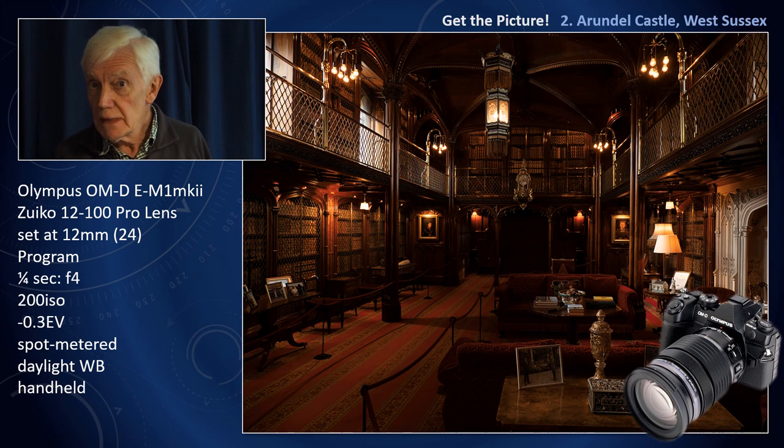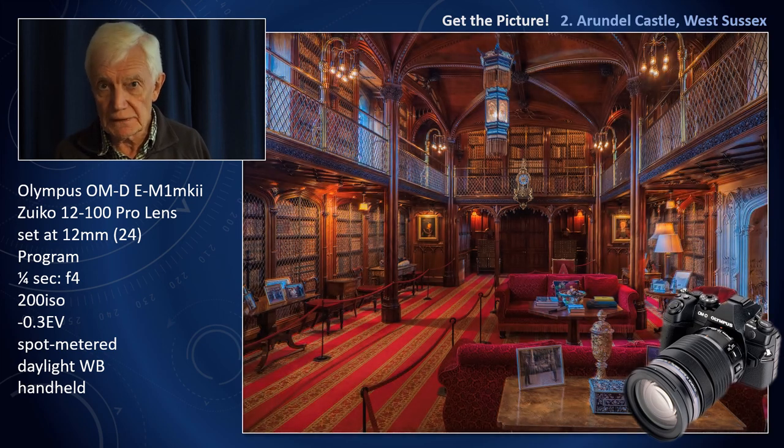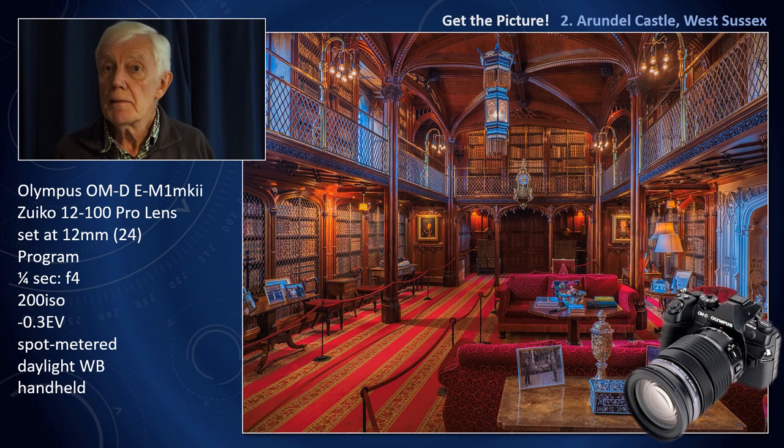The other problem is, of course, the complexity of light. Although I've got the white balance on daylight and I'm saving to raw, I can make fine adjustments afterwards in Adobe Lightroom. Metering is also a problem. I prefer spot metering, and to aid me I use the electronic viewfinder in my camera so I can see precisely what I am doing. This is something you can't do with an optical finder unless you use the live view screen on the back of the camera.